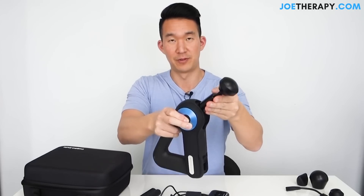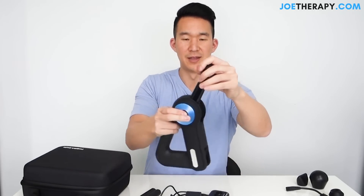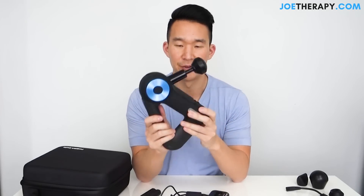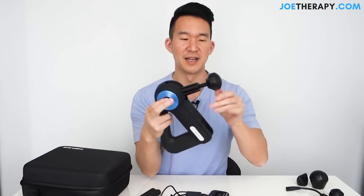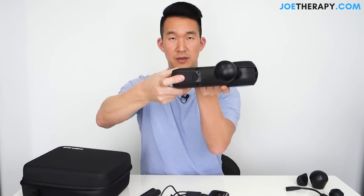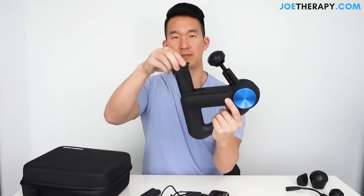The G2 Pro, you just clicked it and cranked it back and forth. This one requires pressing with a full palm to adjust. So the arm adjustment is a lot harder to do. Overall first impressions: look is cool, extra speed setting, good grip. The arm doesn't move as nicely as I'd wish. The battery packs slot right in here and pop in and out.